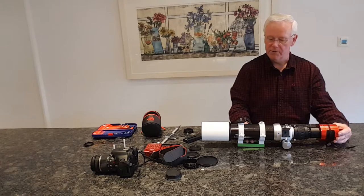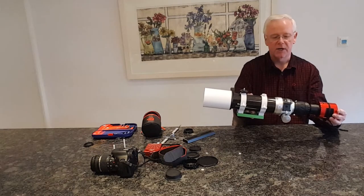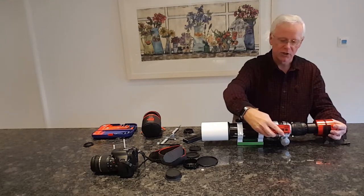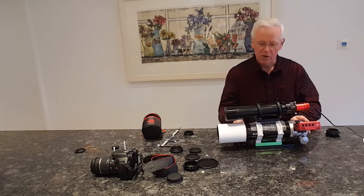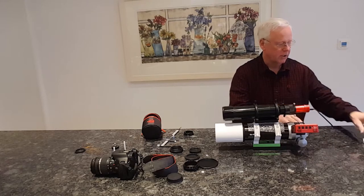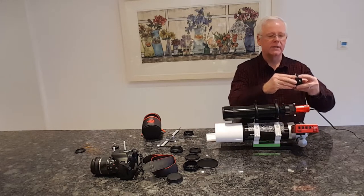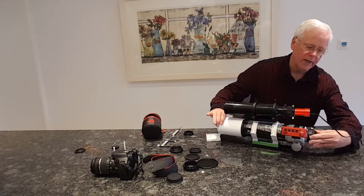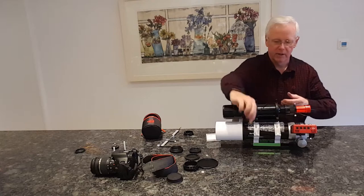Now let me show you the full setup with my guide scope on top as well, with the dovetail plate underneath. I'll also show how I fit my ASI Air Pro, which I attach to the hot shoe on top of the telescope. Just before that, let me show you on the rotator attachment how you put a two-inch filter in. Here's my Optolong H-alpha enhance filter - it goes in this side and connects in there. You now have a nice filter in there. Obviously you can't change filters during sessions as easily with this method, but it works pretty well.